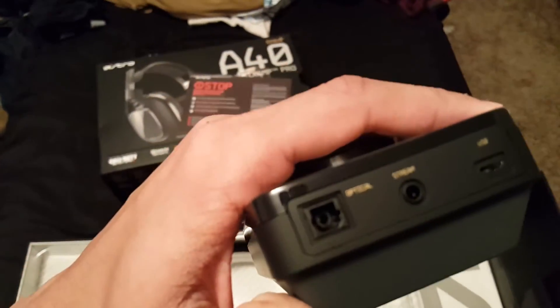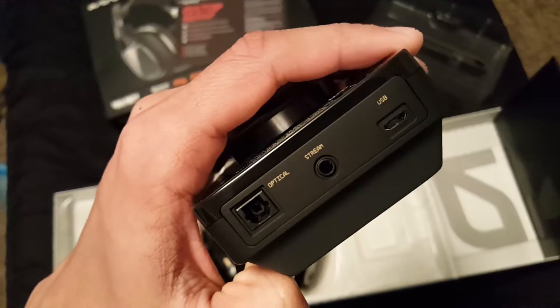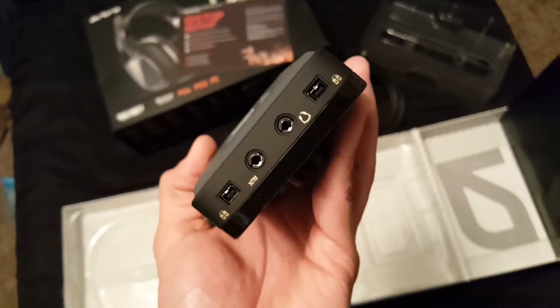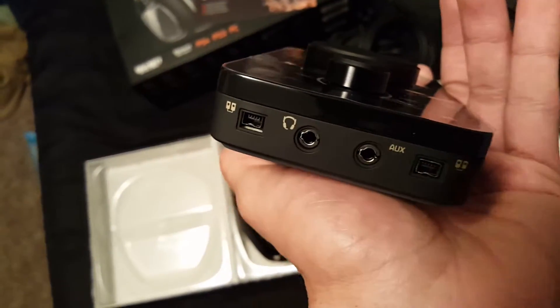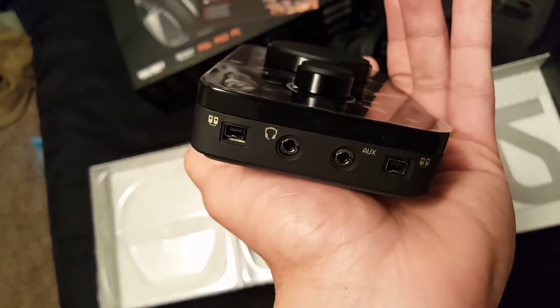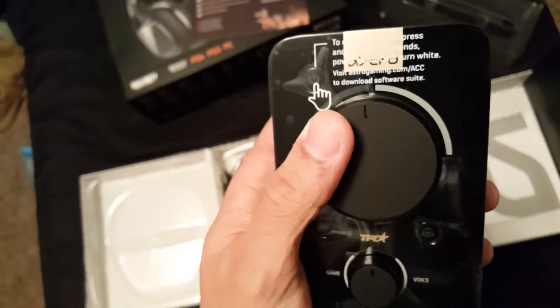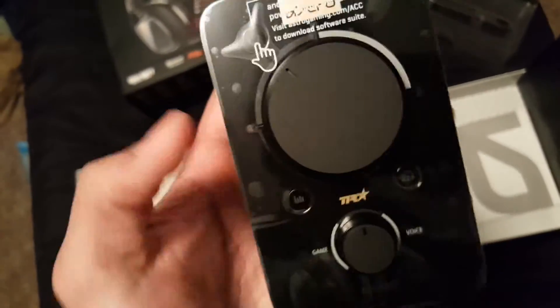You can actually hook up an MP3 player and play music through the aux on the front, hook up an additional mix amp for speakers — all that good stuff. You can do everything: change the game voice audio, adjust the balance wheel — all the good stuff. This is gonna be sick, I gotta get this set up.